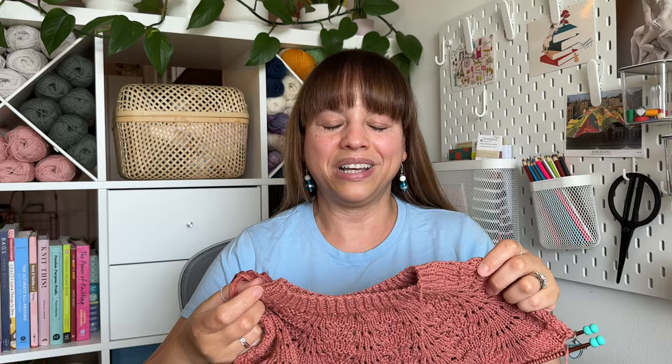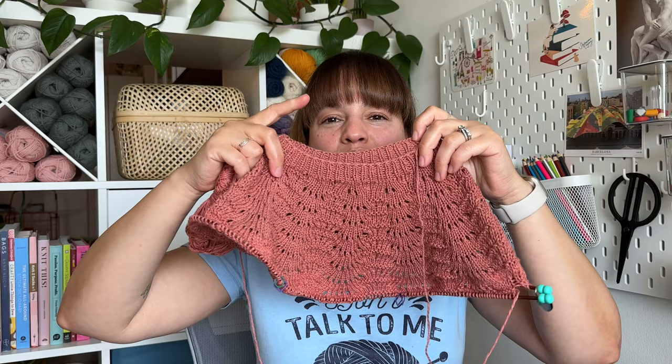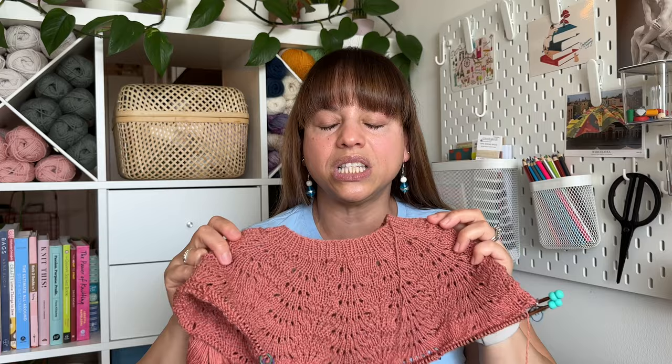Working on this lace pattern and ripping back so many times made me think about frogging and the different kinds of knitters. I wonder: are you the kind of knitter who will rip back no matter how many times it takes, even all the way back to the collar? I'm that kind of knitter. Given the cost of the yarn and all the effort, I want a finished piece I'm going to love and wear all the time. Or are you the kind of knitter who has a limit to how many times you're willing to start again?